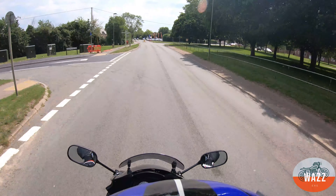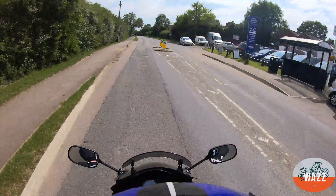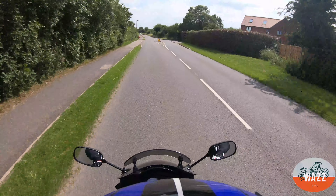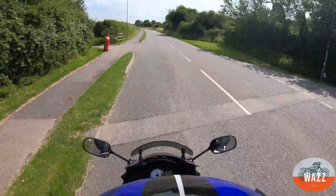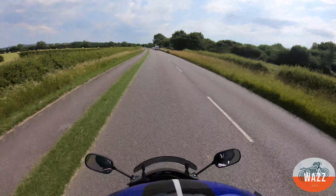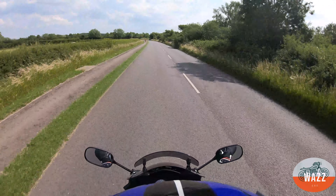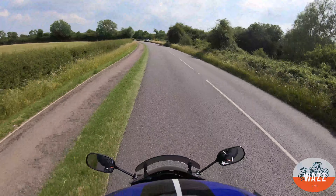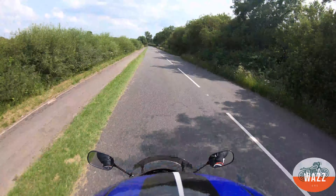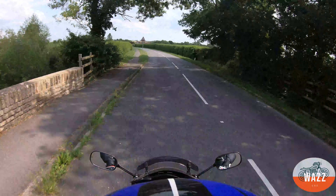Hi guys, welcome back to another episode. Today I thought I'd run through some top tips. I've been riding about two years now and I thought I'd offload some tips onto other new riders before I end up moving on into that higher category of rider. This is from me and what I've learned over those last two years, and what I feel is good to share.